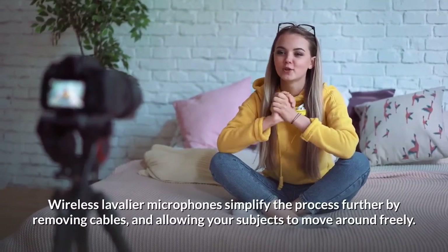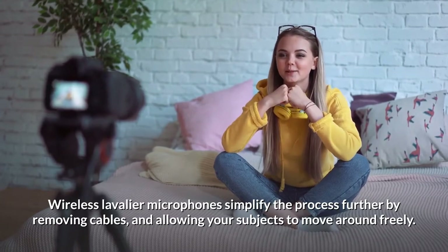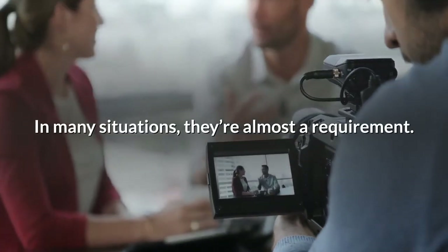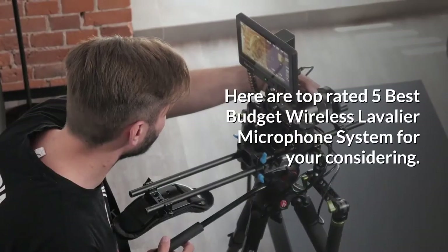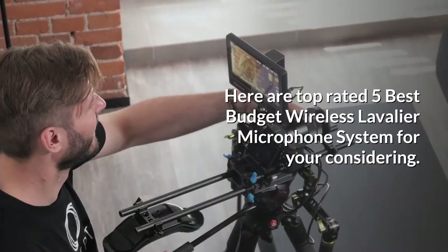Wireless lavalier microphones simplify the process further by removing cables and allowing your subjects to move around freely. In many situations, they're almost a requirement. Here are the top-rated 5 best budget wireless lavalier microphone systems for your consideration.